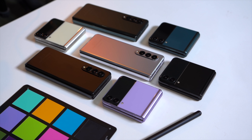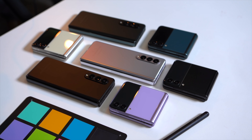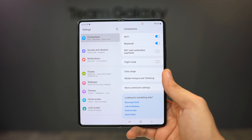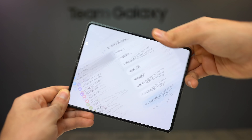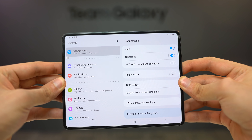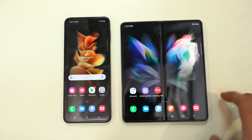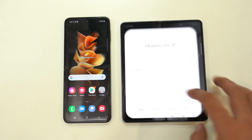Both phones are the world's first foldable devices with an official IP rating, which means no more worries about using or folding them in rain, water, or any water splashes. The new ultra-thin glass on both devices provides up to 80% stronger protection, but the display crease is still visible on both models, so it's not completely crease-free.